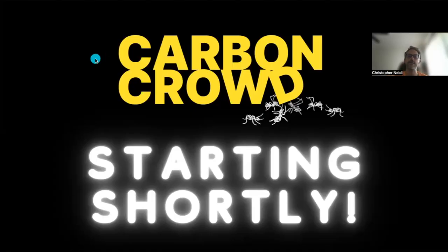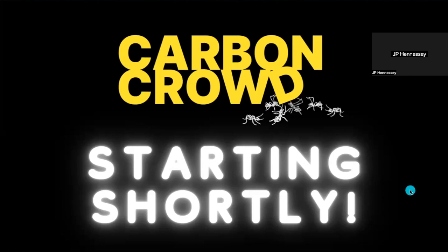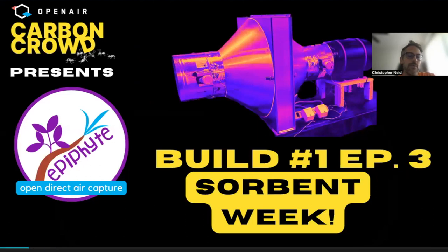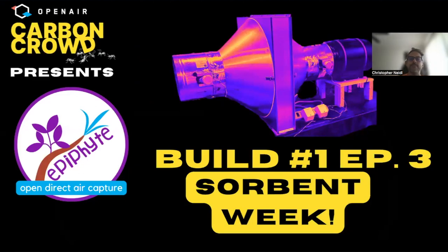Alright, we're going to go ahead and get started. Can everyone hear me? Okay, we're good. Thank you everybody for joining. We'll get a few more people in, including a few people on our panel who haven't showed up yet. Really excited about today — this is my favorite open air project, and there's been some amazing progress. For those of you tuned in last time a couple weeks ago, we made great progress this week on the Epiphyte build. Today we're calling it sorbent week — or maybe sorbent panel week — where we've had amazing progress on the heart of the system.